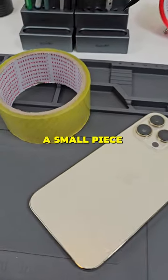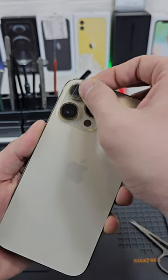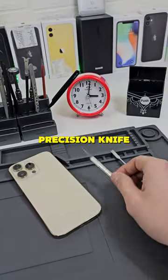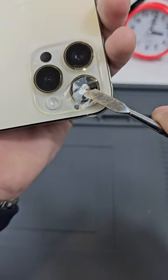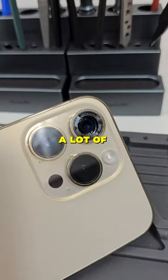Now, the first thing we need to do is to apply a small piece of tape on the broken glass. For removing the glass, I will use this spatula, but if you don't have one, you can use a precision knife. By now, I removed almost all of the big pieces, but we still have a lot of debris on the frame.